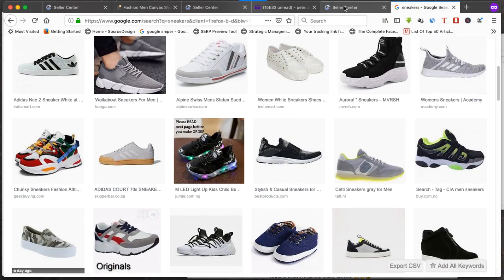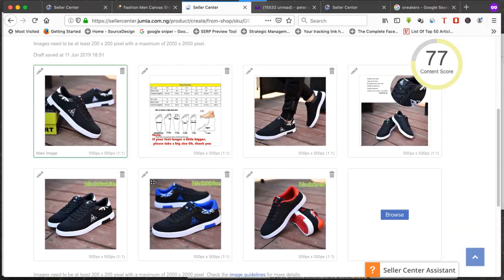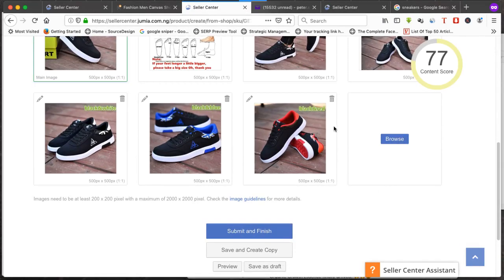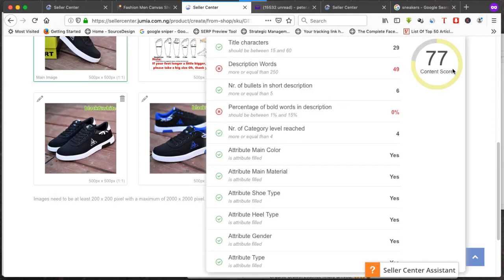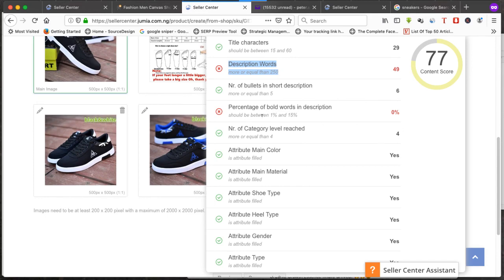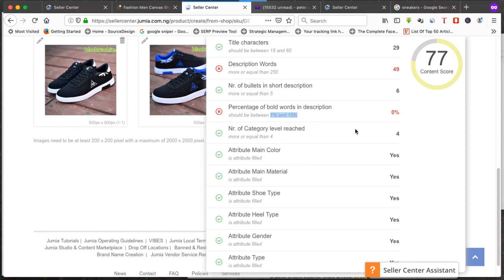Every image you see at that filter is 500 by 500. You can download any of them and upload to your seller account by clicking browse and selecting the file. You'll also see a content score — Jumia introduced this feature recently. For the description, add more words to push the score higher, as that increases your chance of ranking your product. Bold your key points — aim for 1 to 15 percent bold words in your description.